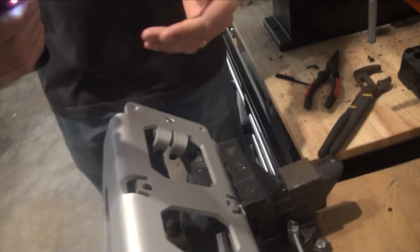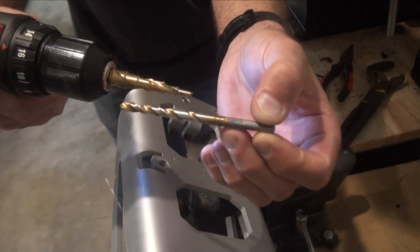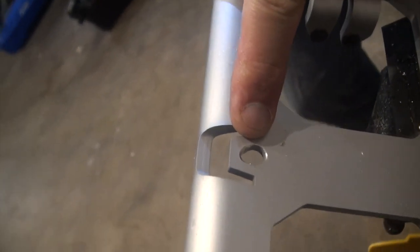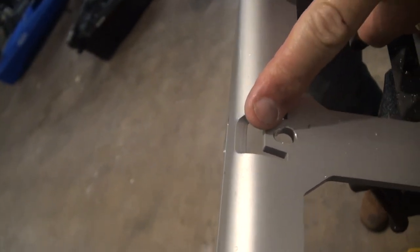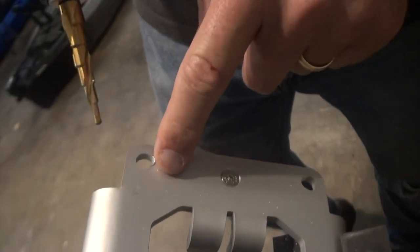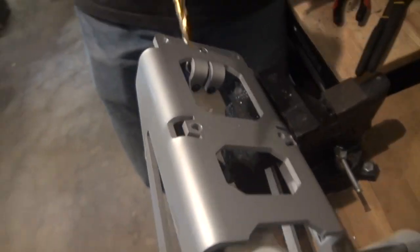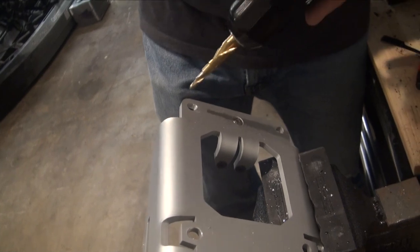We've figured out that the step bit is doing better work than just the side of a regular drill bit. As you can see, this one went oblong outward and this one's inward — that one I did with the regular drill bit and I need to redo it with the step bit. The step bit seems to be the better tool for what we're doing.